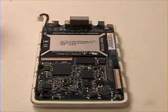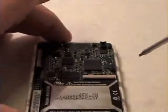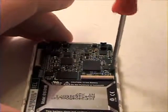Once that is complete, grab your T6 screwdriver and remove the six T6 screws from the logic board.